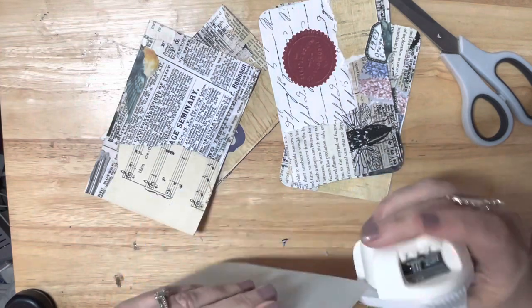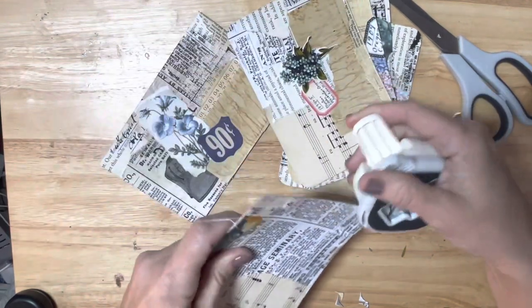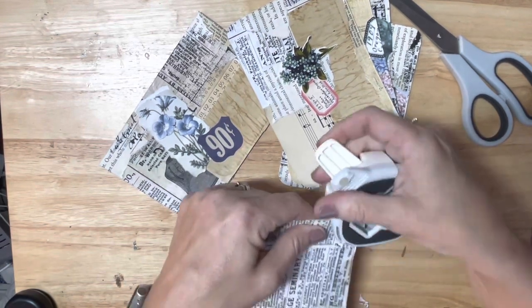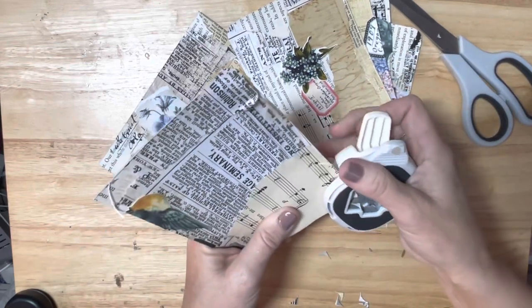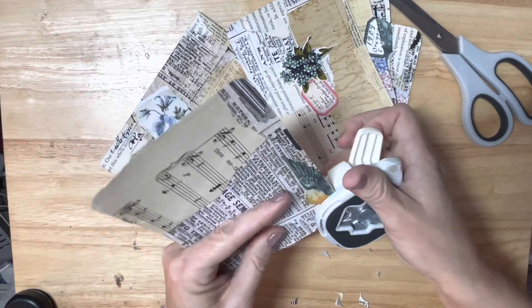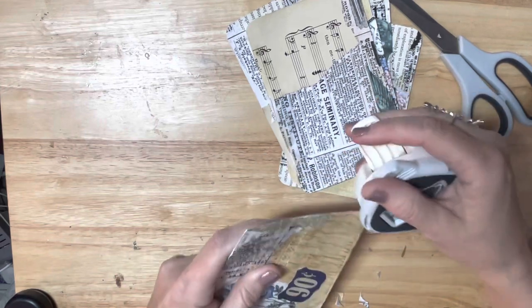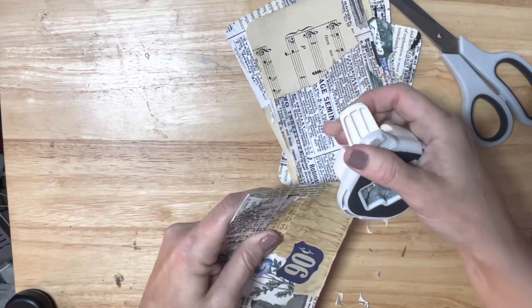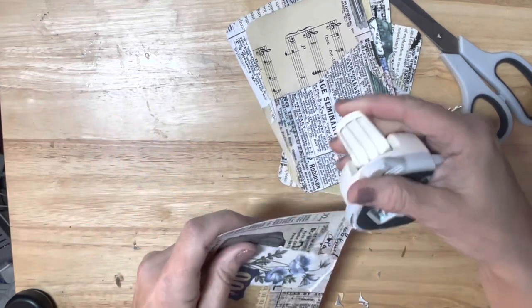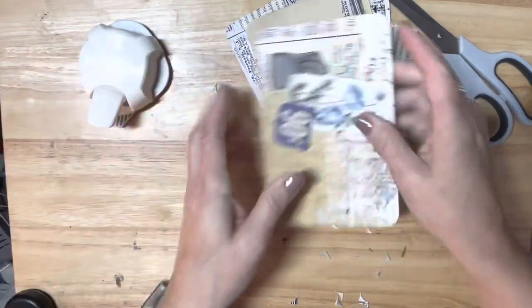Why is this not going in? It's wanting to be difficult with me. I guess this is why I really should get my We Are Memory Keepers corner chomper out, but I'm being lazy and didn't feel like getting it. So this is what I'm dealing with since I was being lazy - I have to deal with the consequences of that. Almost done. Okay, we got that done. Thank goodness.